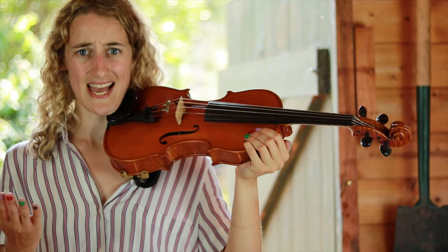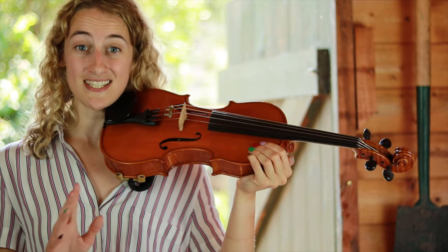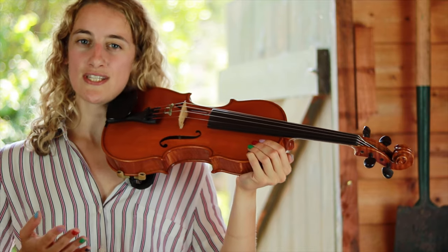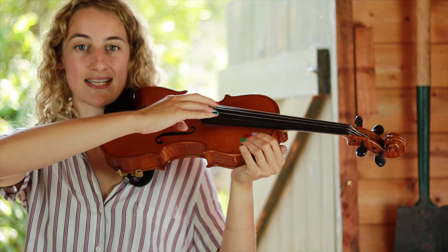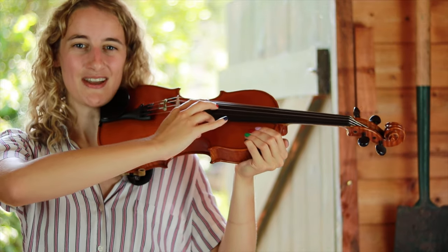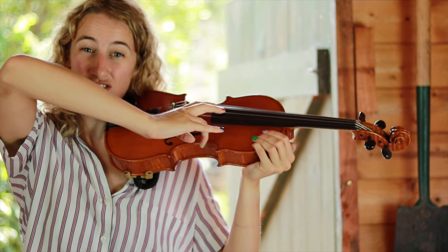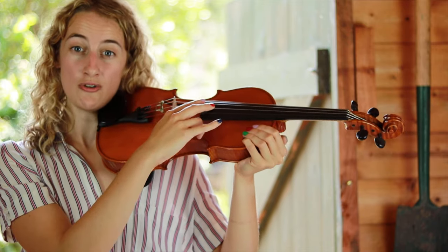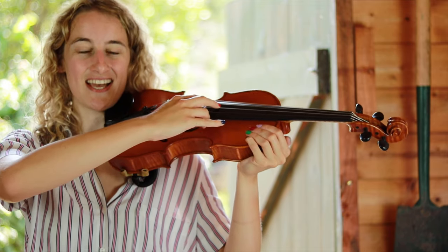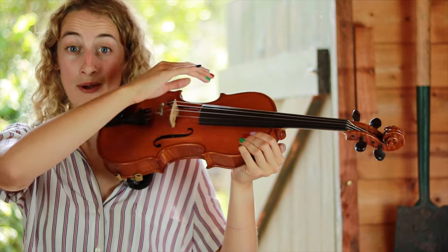Now let's look at the right hand. Our right hand will be using the bow, but for today we're not going to use our bow at all. I just want you to get used to having your right hand up here above the strings of the violin. You can see that my elbow is lifted — my right elbow isn't too high or too low, and it's not resting against my body. It's lifted so that eventually I'll be able to play nice smooth bow strokes.